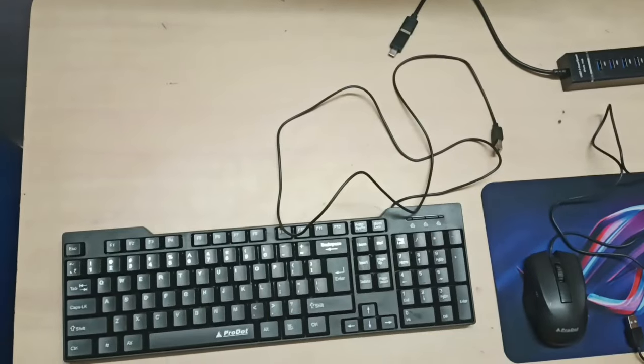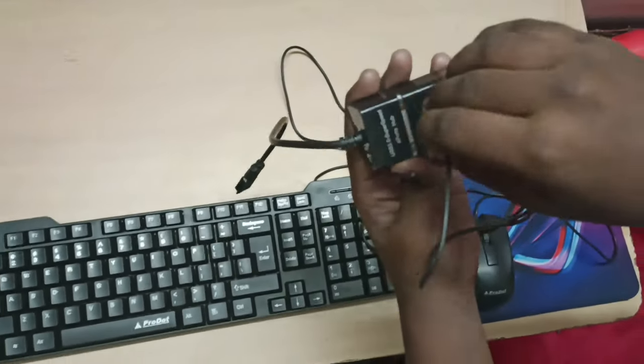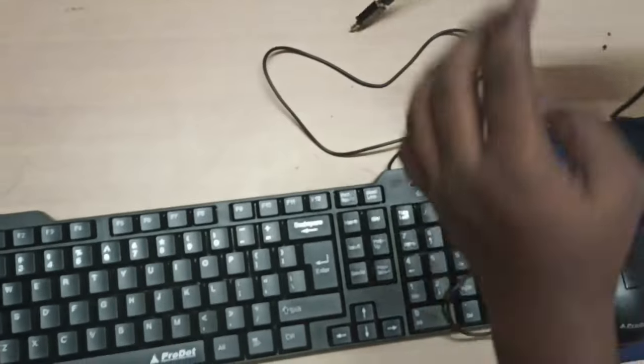So, keyboard, mouse, mousepad, port, USB connector. We have to arrange it.